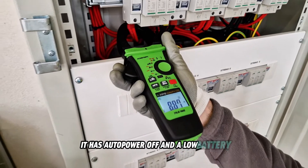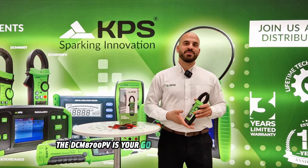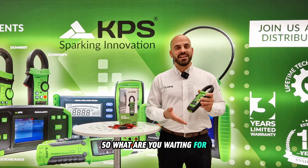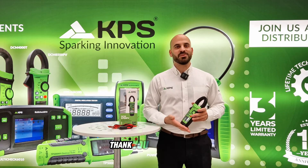It also has auto power off and a low battery display for uninterrupted work. The DCM 8700 PV is your go-to instrument for reliable, accurate measurements in solar environments. So what are you waiting for? Get your hands on this tool today and take your work to a whole new level. Thank you for watching.